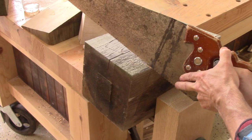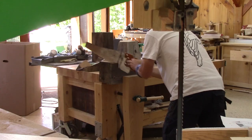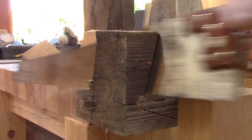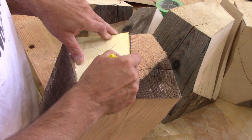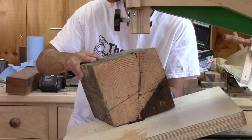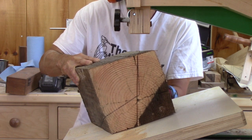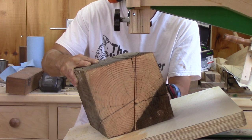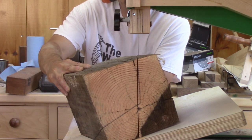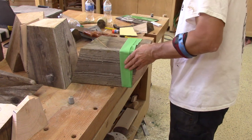Does that mean I need to build a bigger one? Not at all — I'll just use my handsaw for those cuts. Then, with the second pattern, I can trace the shape of the top of the leg. Next, I cut the blocks. After making the first cut, I tape both pieces together and make the second cut.